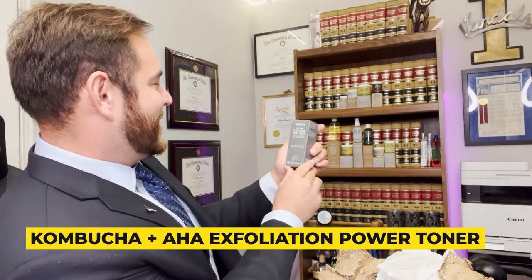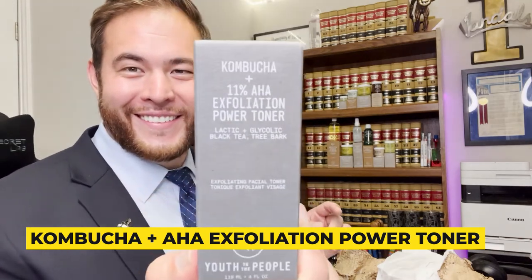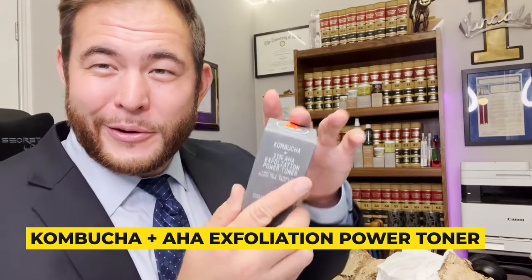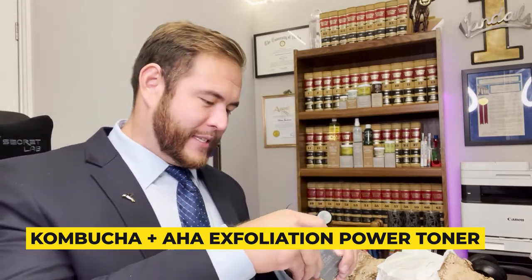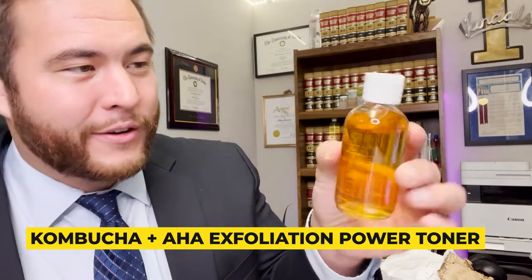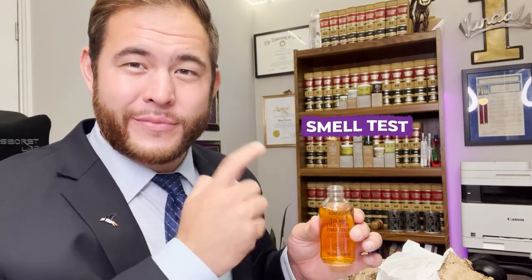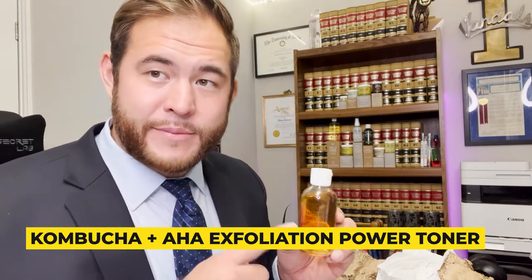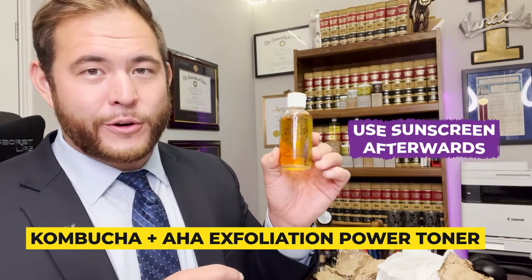The next thing we have is a Kombucha Plus 11% AHA Exfoliation Power Toner. You may experience tingling and redness — everyone is unique. This one actually comes with a danger logo on there, but I can't wait to try it out. The color is really nice — it's like a nice brown. You could actually smell that this is a little bit more powerful than the other products. I think you're only supposed to use this at night. Remember, if you use this, be careful — everyone's skin reacts differently. And after you use this, make sure to always use sunscreen. Always use your SPF.